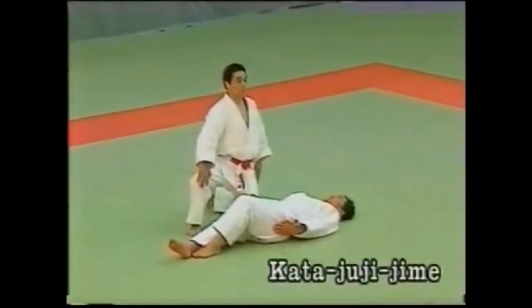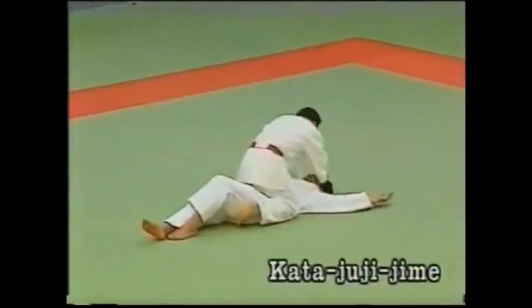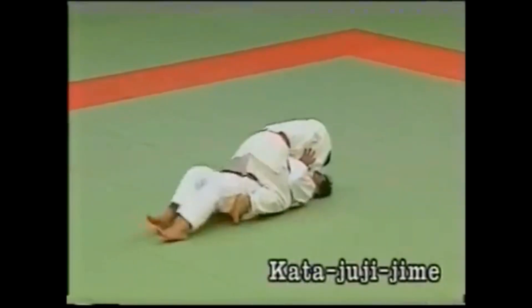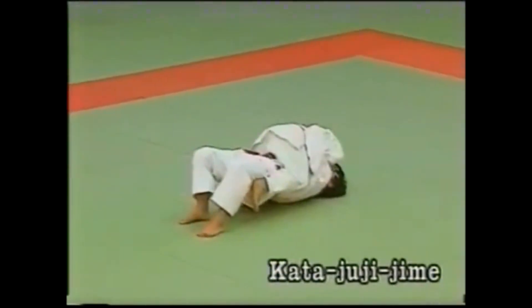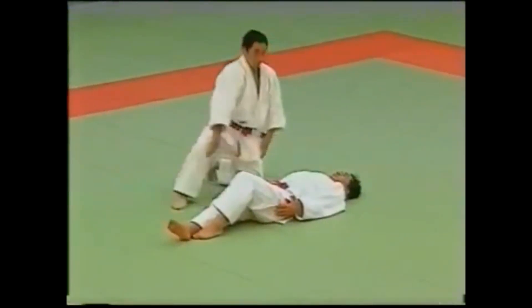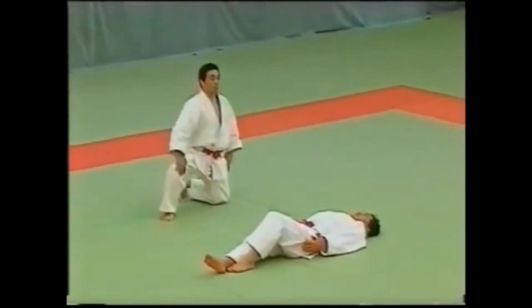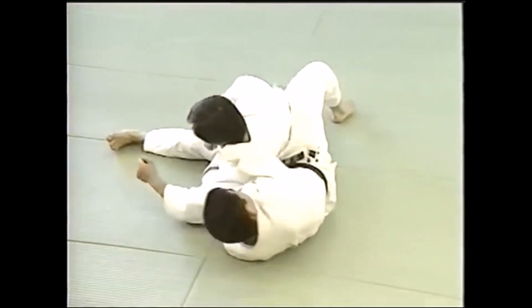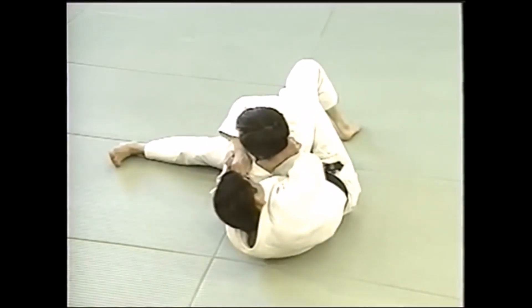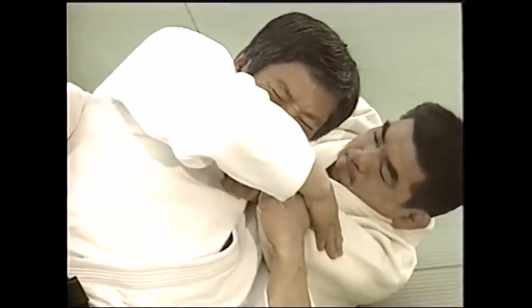Let's start with Kata Juji Jime, which is a mixed grip cross choke — the first choke or strangle performed in the Katame no Kata. Here we see it from the mount position, one of the easiest ways to obtain this shimewaza. Let's also see it from the back: you slide the collar from the back, trap it, and scissor with your arms — all from the back when you catch your opponent's back, or ushiro gatame. Pay close attention to this variation as it is crucial when seen in the old days.